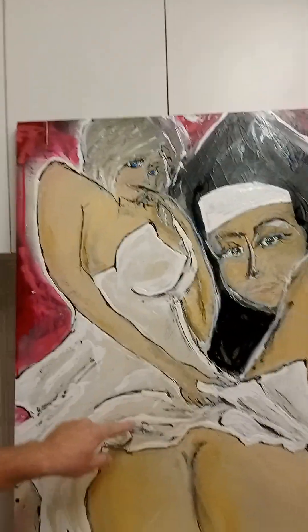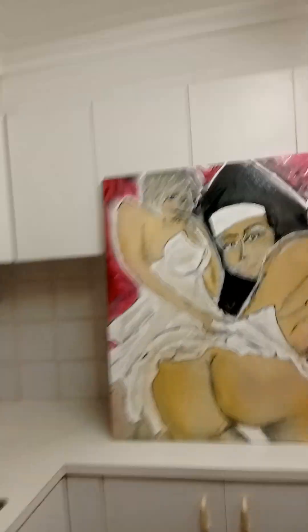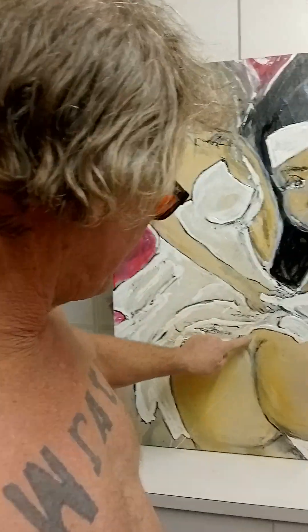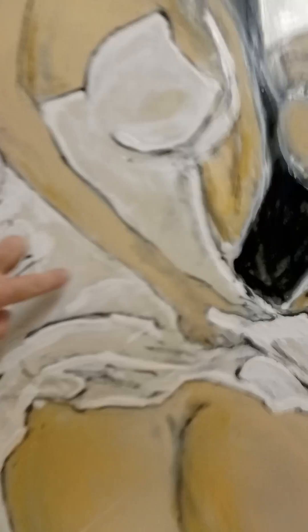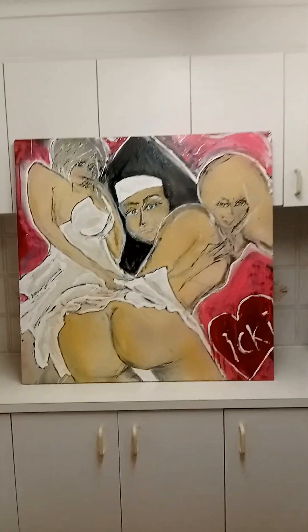This is house paint. And the darker white is spray can white. So that's house paint white, and the spray can white is the highest light. Big difference.